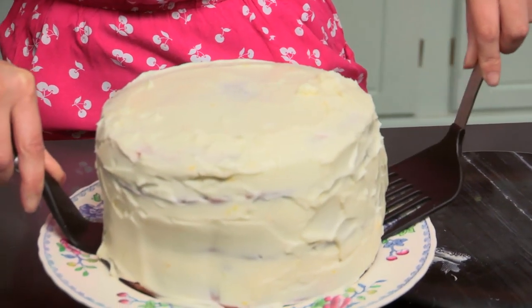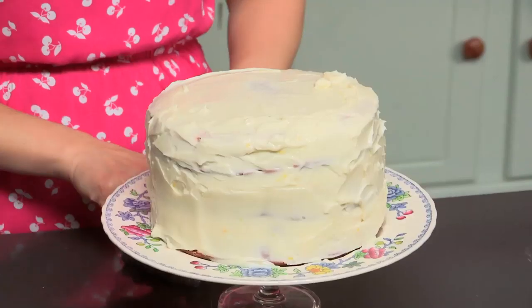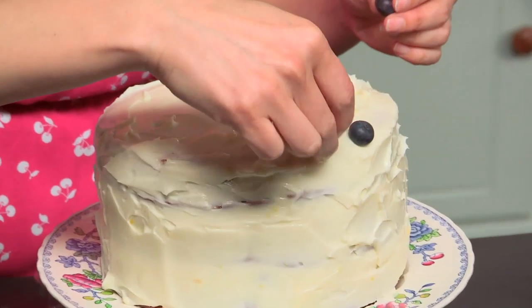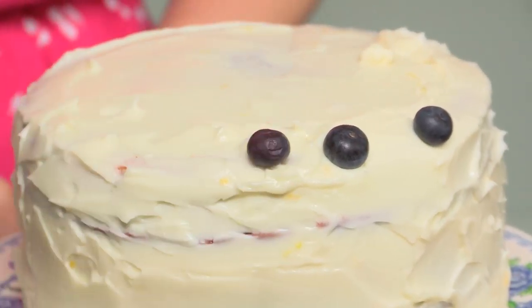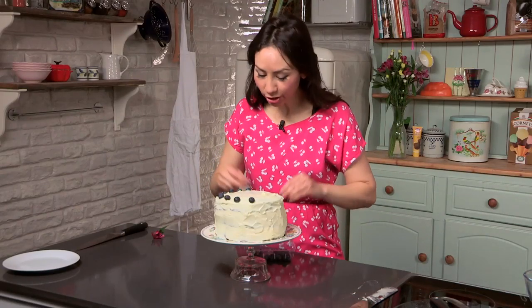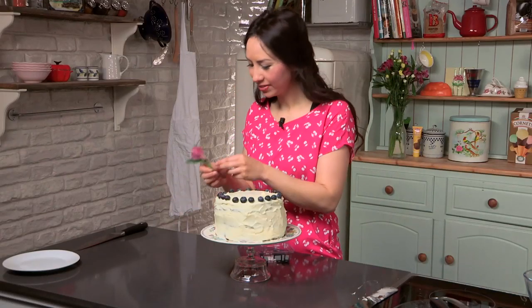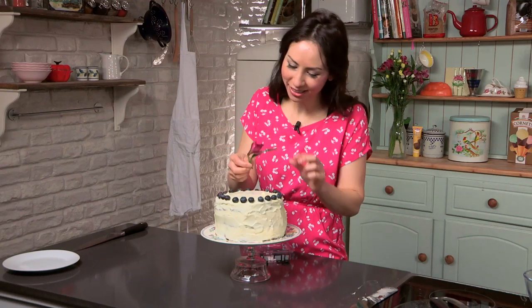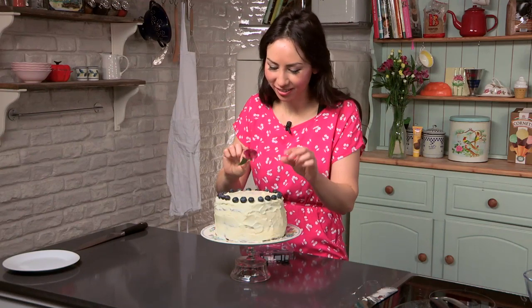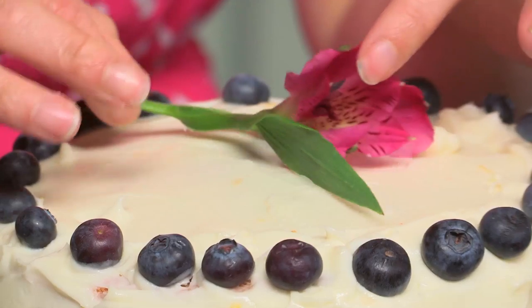Now I'm going to transfer it onto the serving plate. I'm just going to finish this off. I have saved some blueberries — I did not put them all into the cake, you have to keep a few back. I'm just going to dot mine around the top. I found a nice pretty flower, so I'm just going to put the flower in the middle. This is not edible though, you cannot eat this bit. But you can buy nice edible flowers, so just decorate it however you like.